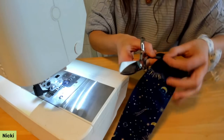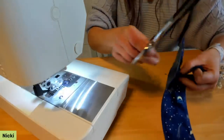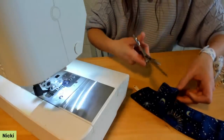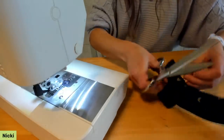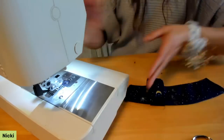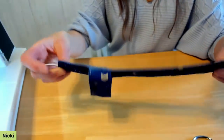Backstitch where we started underneath the hand sleeve and clip the threads. The cozy is now nicely top stitched and flat.